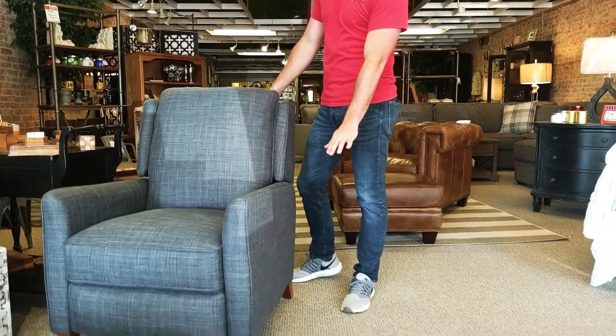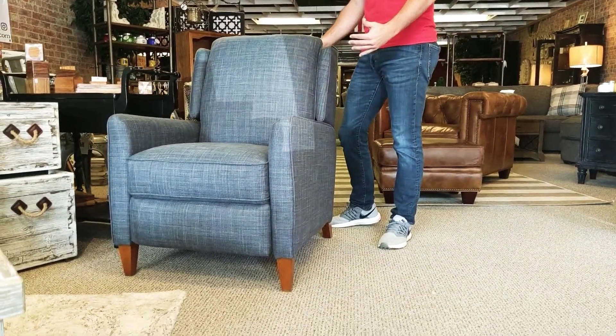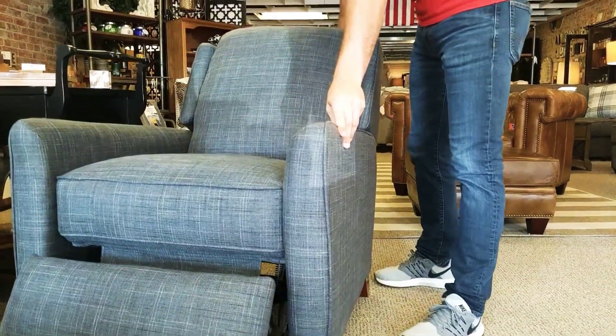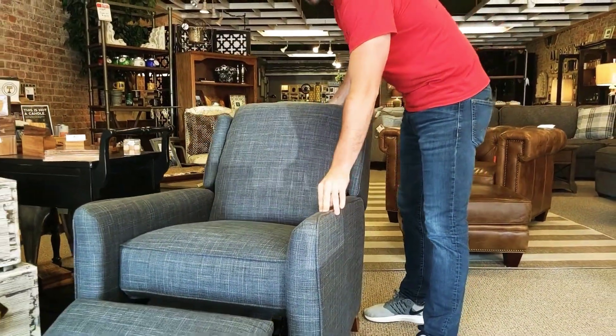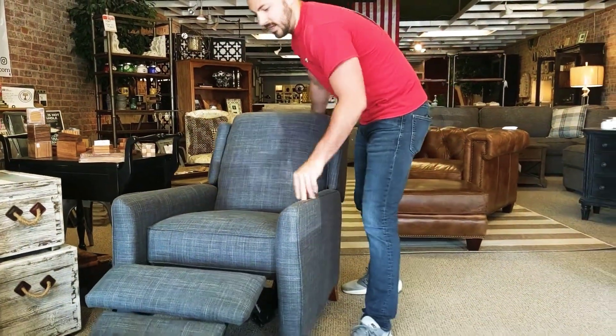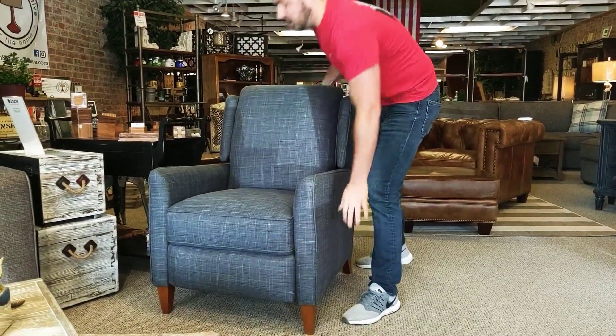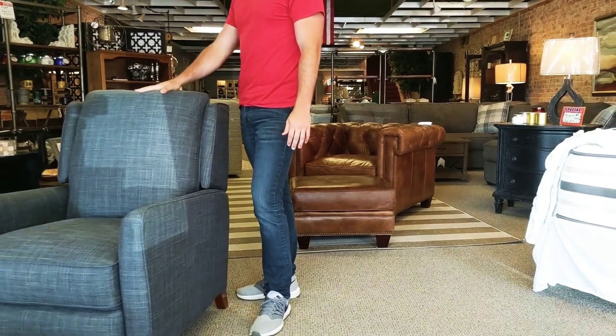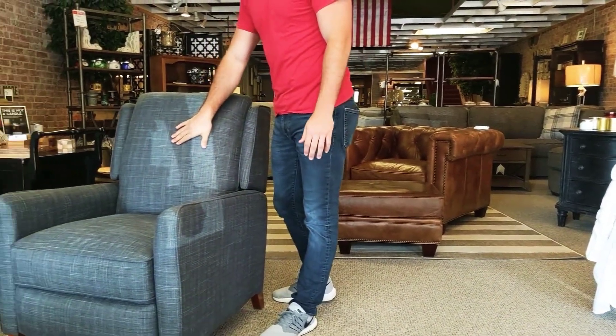It's up on the legs, which adds a little bit of style to it. What's nice is it doesn't look like a recliner, but it has a reclining mechanism, so you can recline halfway back just by pushing back and also have a full extension. It comes in about a hundred plus different fabrics. It's really stylish. It has this nice back cushion without any seams in it.